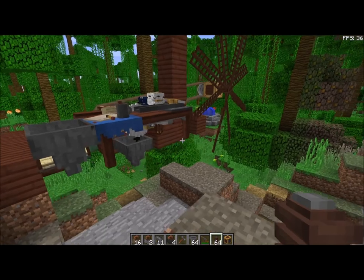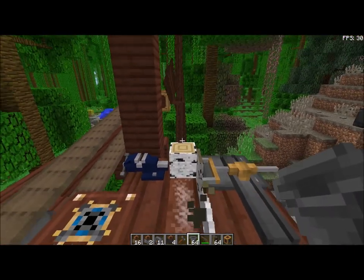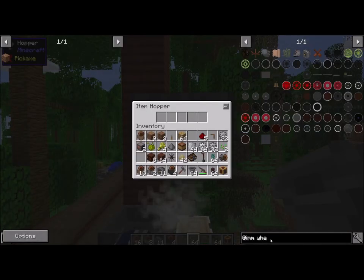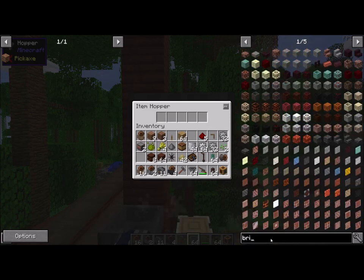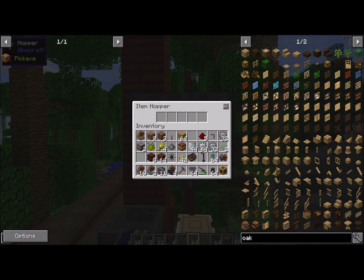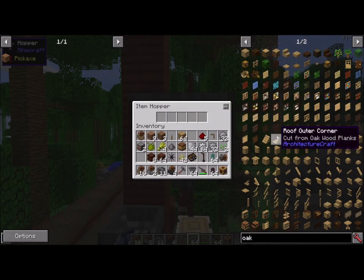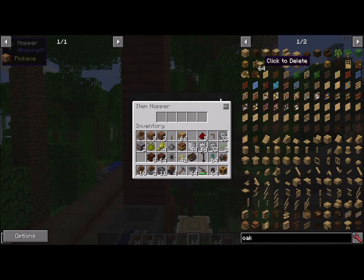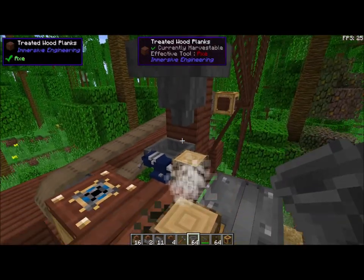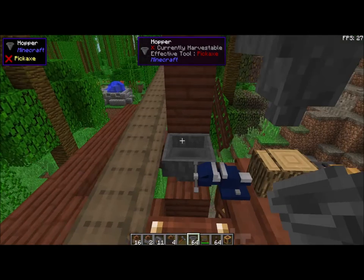Now you can completely automate this. My thought is if we come up over here, drop a hopper — let's put some wood, birch, oak — grab a bunch. You put your hopper on top of where the wood icon is — the log — and it will put the log in there.